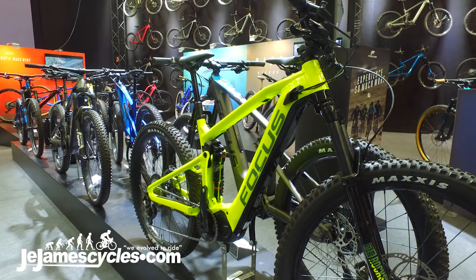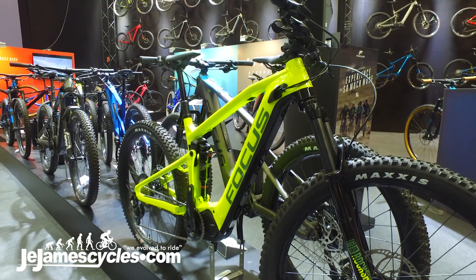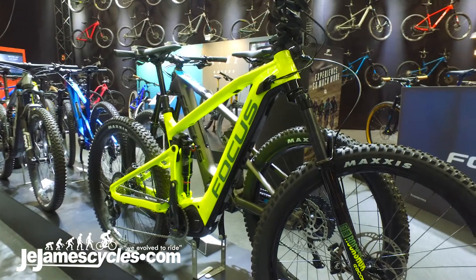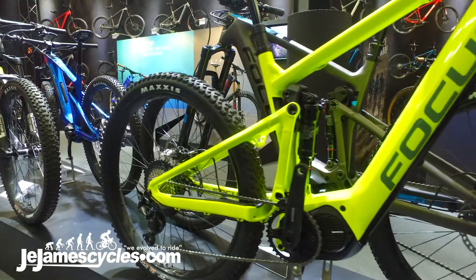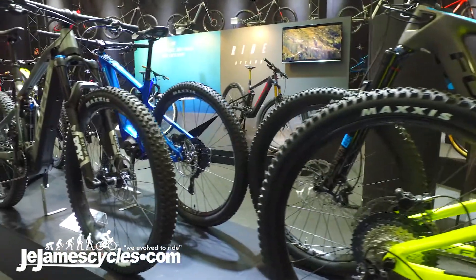Hello, it's Neil from Focus Bikes. We're here at the 2019 Ride On event where we're launching the 2019 range of product. Before you here you can see the aluminium range of Jam Squared. Within this range we do 27 plus which is 27 by 2.8, and we do 29, and we just this year launched what we call the Drifter, which is a 27 plus rear wheel with a 29er front.